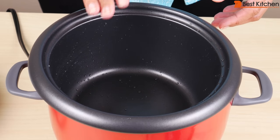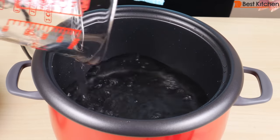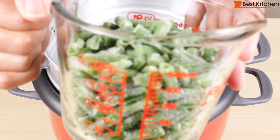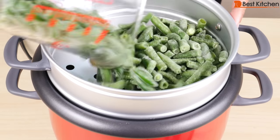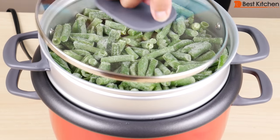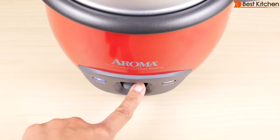Now I'll cook some green beans in this unit. I'm pouring in one cup of water. Put the steaming tray on top and use two cups of frozen green beans as measured in a glass measuring cup. Spread that evenly, put the cover on, plug in the unit, and press down to cook.